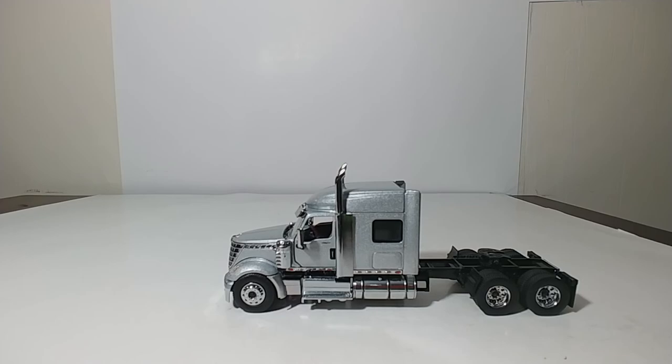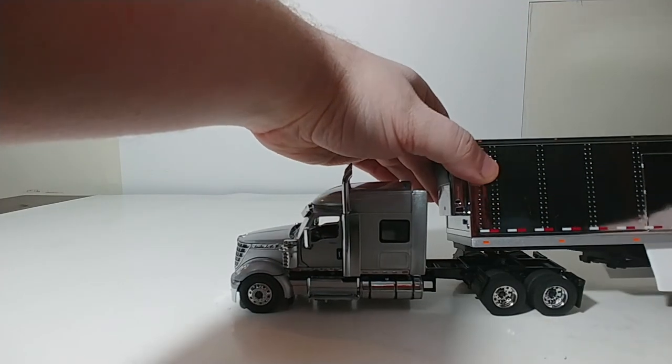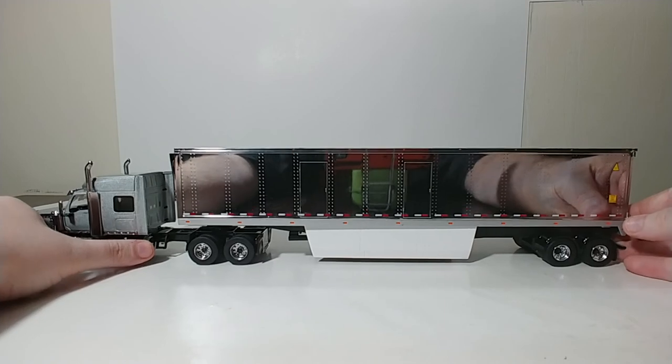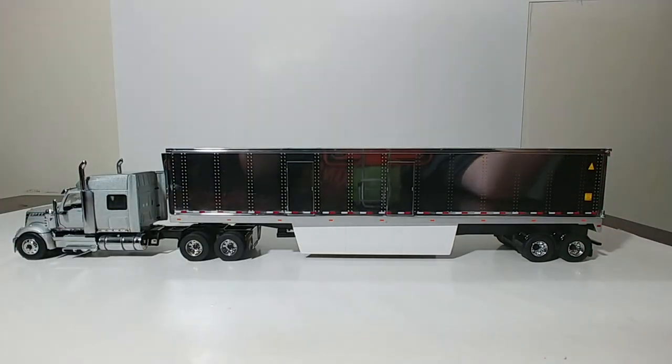That is a review of the Die Cast Master's 53-foot refrigerated trailer with the International Lone Star cab in 1-50 scale. If you guys have any questions, please feel free to leave them in the comments section below. Until next time, take care, be safe, and we will see you soon.